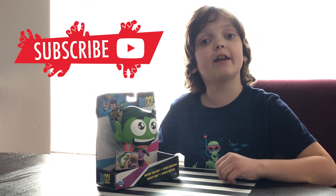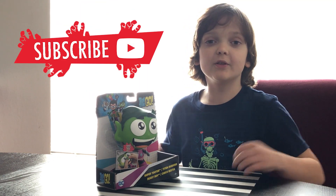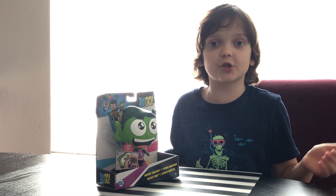Hello YouTube, Sergey here and today we're going to be unboxing the Teen Titans Go! Beast Boy Super Tutor!